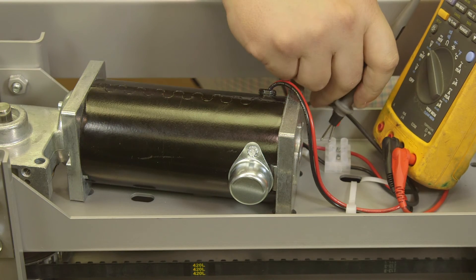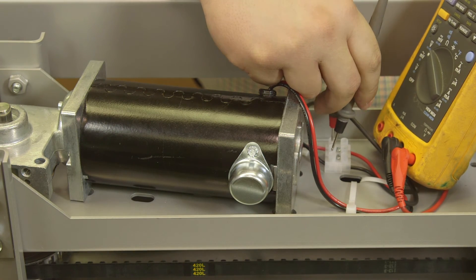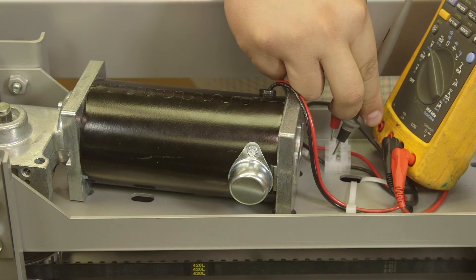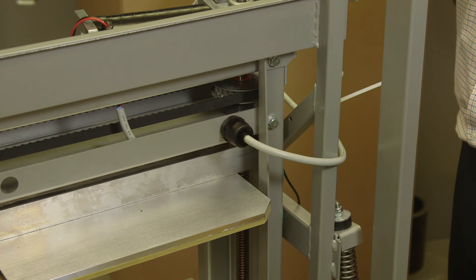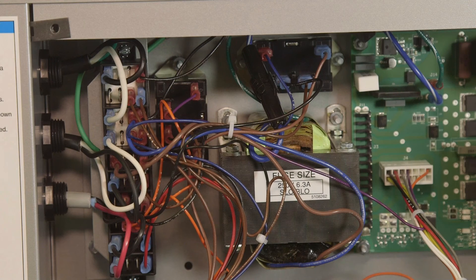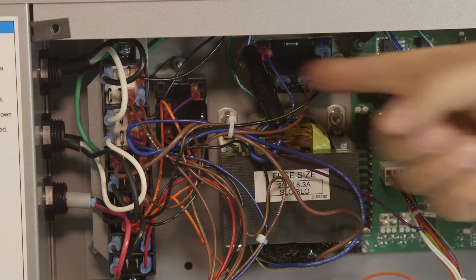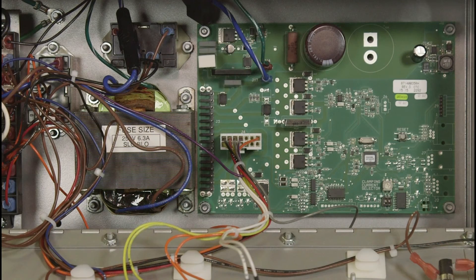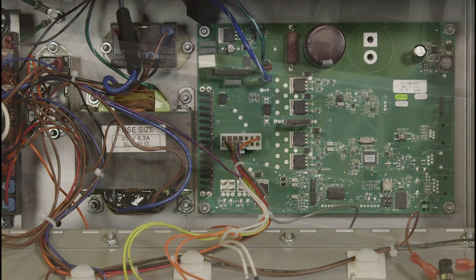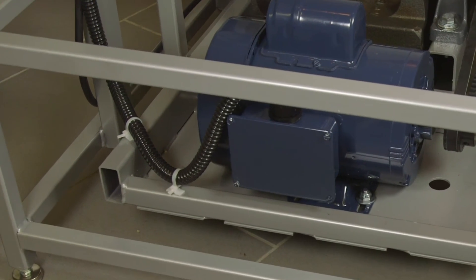If the top clamping plate does not move, check the DC motor for proper voltage between 40 and 50 volts DC, and check the DC motor cable for any breakage — this would normally occur in the cables between the shake frame and the inner frame. If the top plate clamps on the container but the mixer does not shake, check the shake motor relay by manually actuating it. If this works, replace the circuit board. If this does not work, check the shake motor and cable.